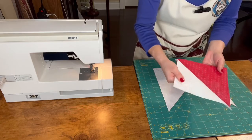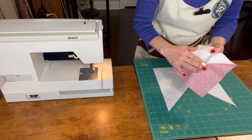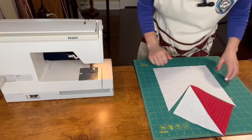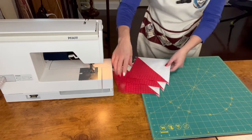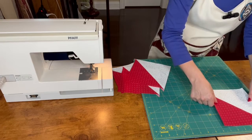Now we have this. We bring the seams toward the dark fabric and we continue. I have my pieces pressed, so I start to organize the block.